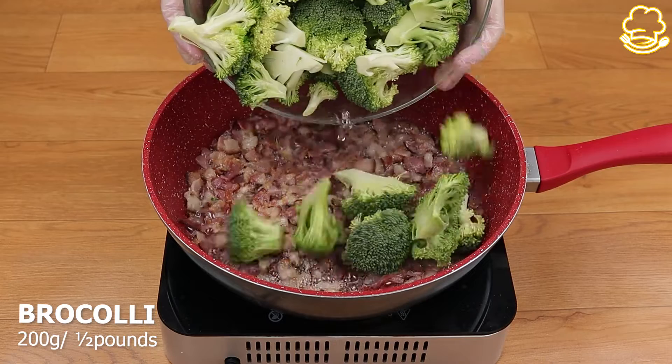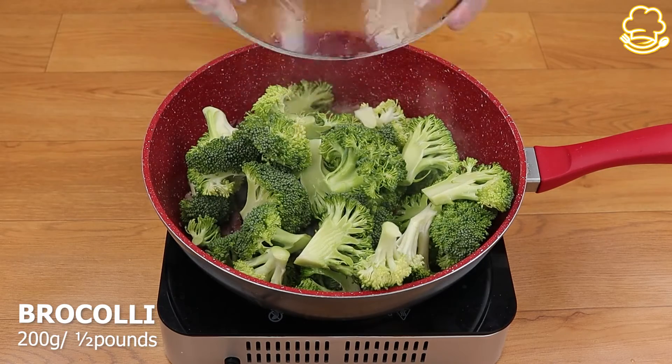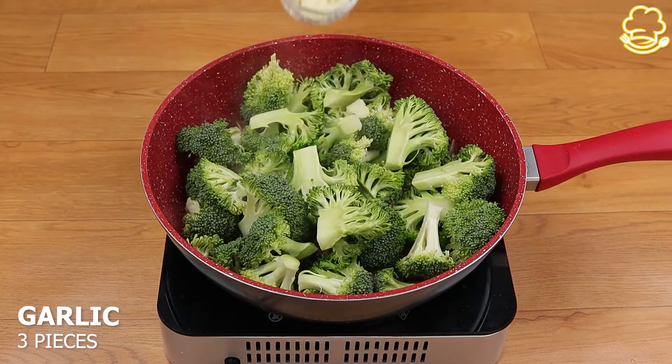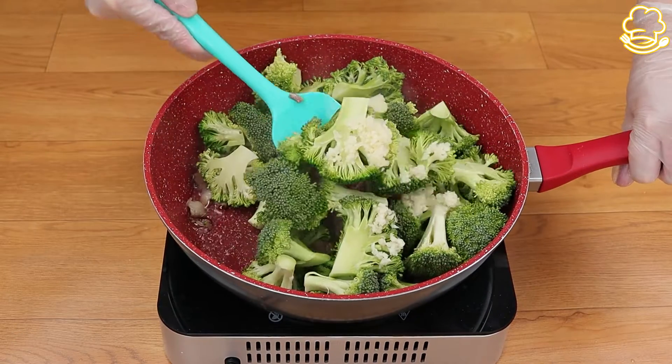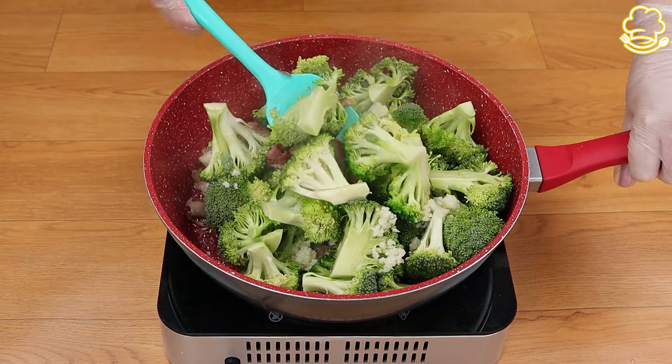Now that it's cooked very well, let's add half a pound of broccoli and three pieces of smashed garlic. Let's mix everything very well and let it cook for a couple of minutes.